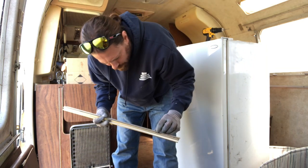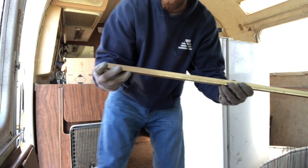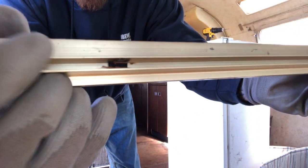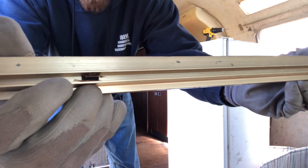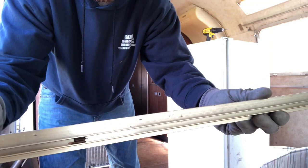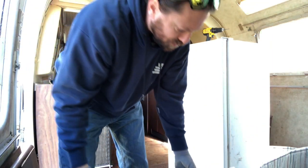It's got little clips in there — if you guys can see that. Little black clips that the luan fastens into to hold it tight. Of course, you could always run a bead of caulk in there or something to stick it in there and hold it even better.